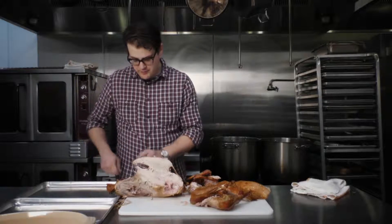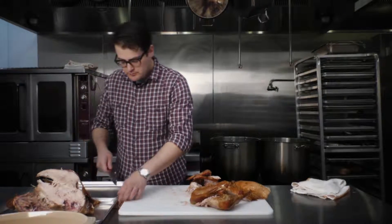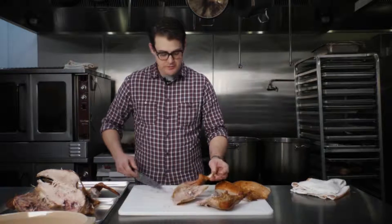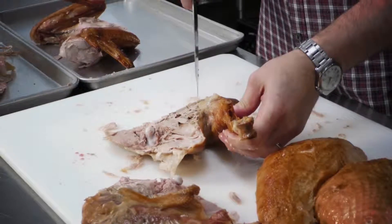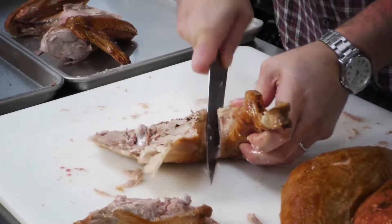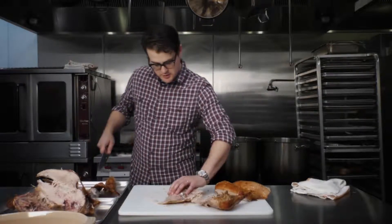Of course we save the carcass, because with any luck my wife will make stromboli and turkey soup. I like to separate the drumstick from the thigh. The easiest way to do that is to find the space in between — almost like a little elbow — and you can cut right through the joint. You've got your drumstick and your thigh.